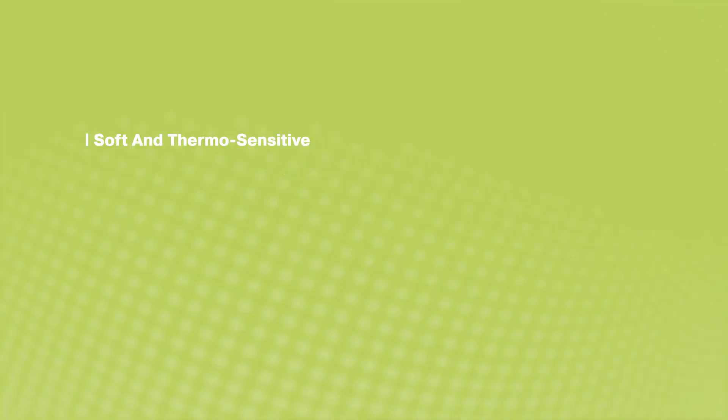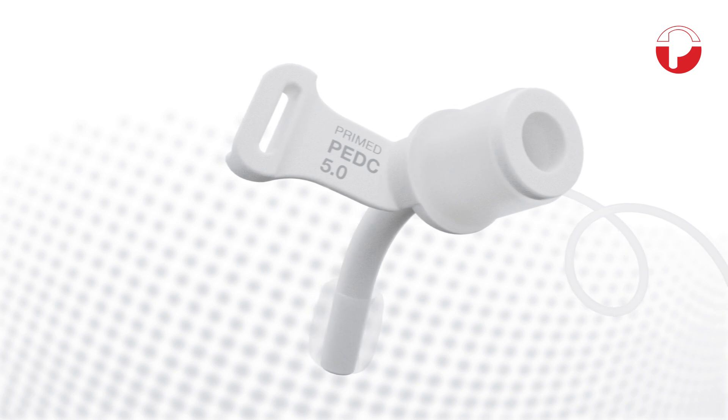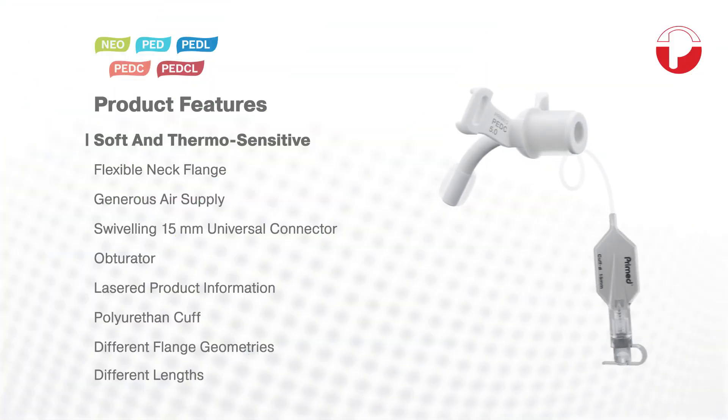The tracheostomy tubes are soft and thermosensitive, qualities which ensure they adapt perfectly to the anatomy of little patients. They are manufactured from high quality radiopaque material, allowing precise position control.